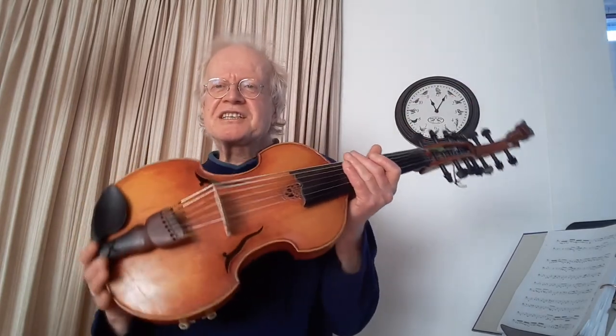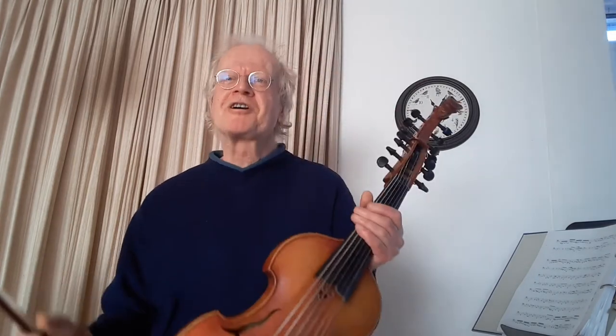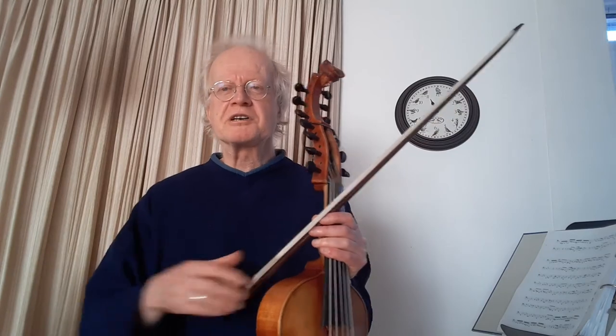I use it at present in the nickelharpa quartet, where we play, among other pieces of different genres, a Bach concerto — the double violin concerto in D minor — but we had to transpose it to G minor, one fifth down, because the two nickelharpas that play it are really tuned like a viola, so a fifth lower. So I had to play a fifth lower on this instrument as well, and I gave you a very small demonstration of an excerpt from the second movement of this concerto.